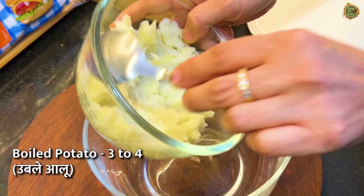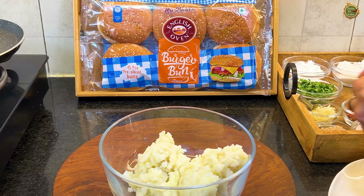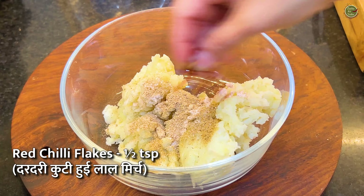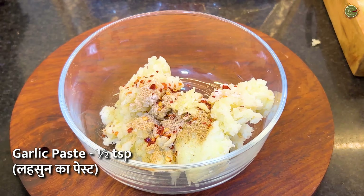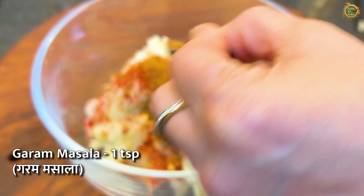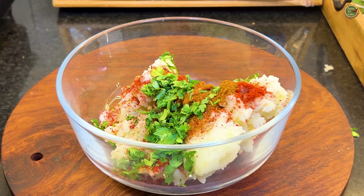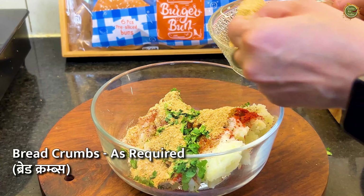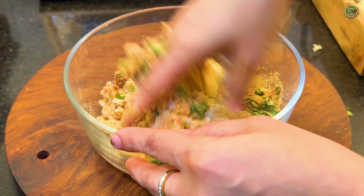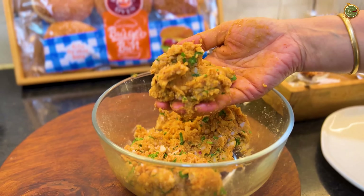I have 3-4 boiled potatoes — it's good to mash them. First we will add the basic masala: chaat masala, a little black salt, amchur powder, a little red chili flakes if you like, a little garlic (optional), salt to taste, a little Kashmiri red chili powder, a little garam masala, and some dhania. Then add about 2-3 tablespoons of bread crumbs for good binding. Mash it properly. If the mixture feels too soft, you can add more bread crumbs.